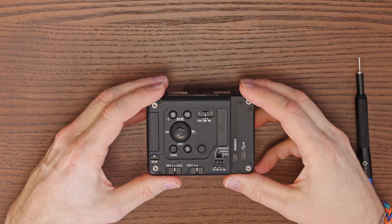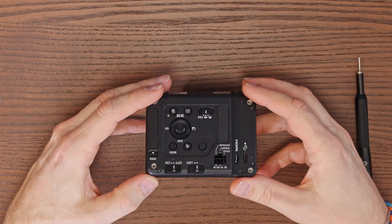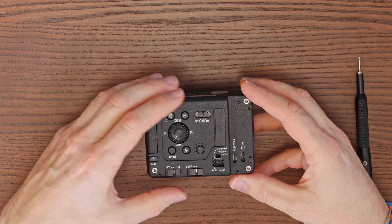Once all screws are loosened, slowly open the camera. Be careful with the internal connecting cable, as it's very sensitive to tearing.